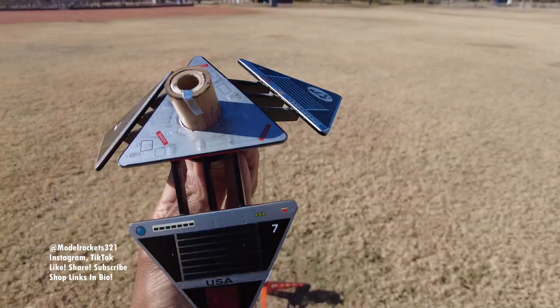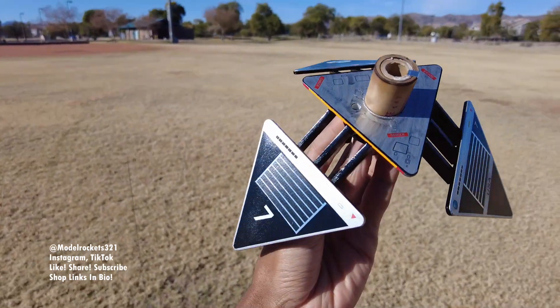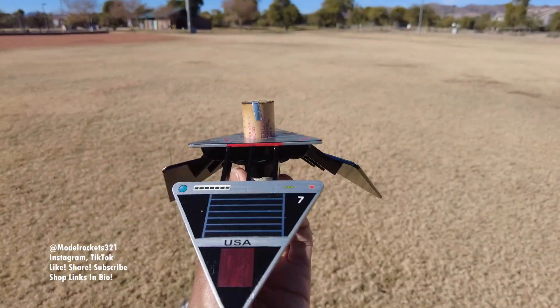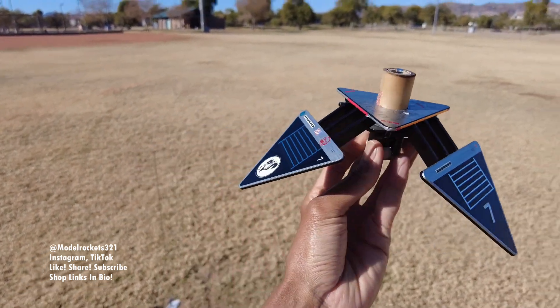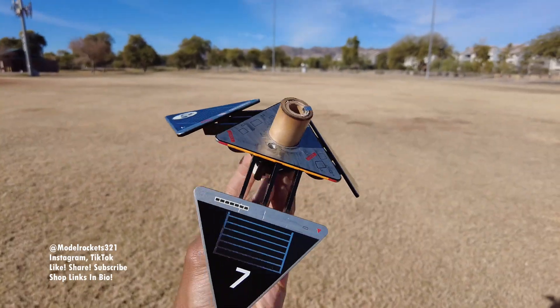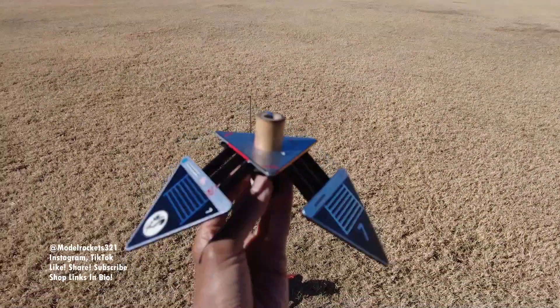ModelRocket 321 — be sure to subscribe to the channel. Also guys, the cards are running out — there are three sets left. Go to the website, put the order in. Put in discount code SURPRISE, all capital letters, and you will get a discount on the 12-card set of ModelRocket 321 trading cards. Let's go.